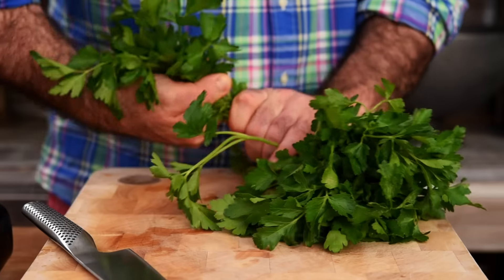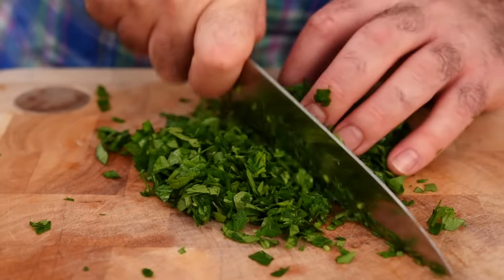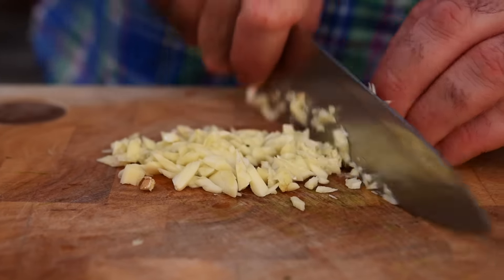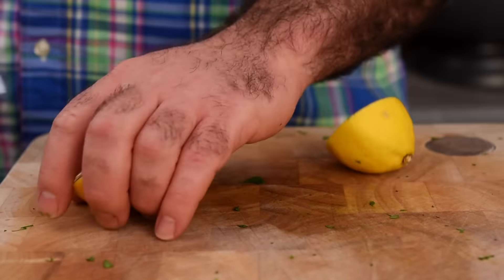This is going to cook really quickly so we're going to prep all of our ingredients beforehand. I need a good bunch of parsley which we're going to finely chop up, about six cloves of garlic which we're going to roughly chop, and I need half a lemon.